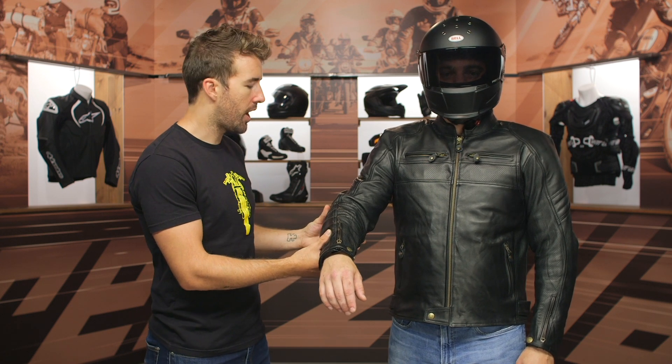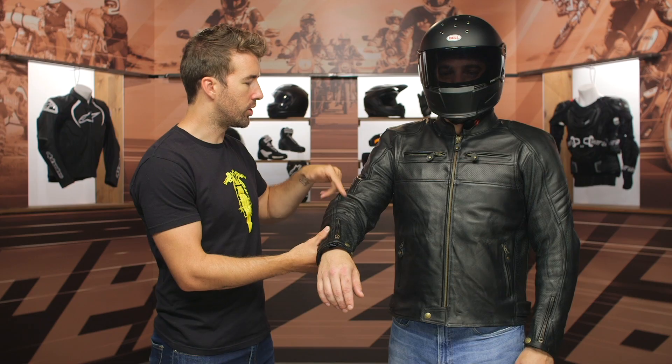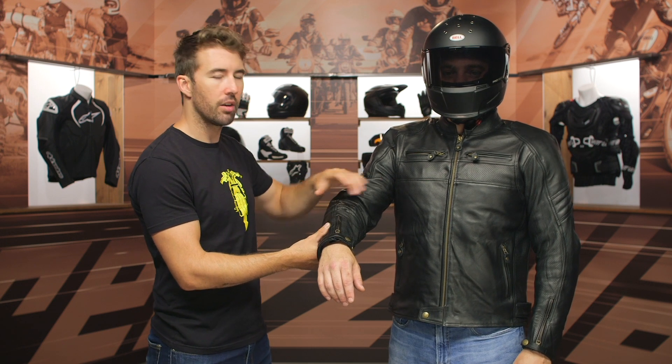You're also going to get CE Level 1 protection at the elbow, and you can see all the perforation on the inside of the arm, which is really nice to have. When you're bent over in that riding position, that's where a lot of the airflow is going to be moving.